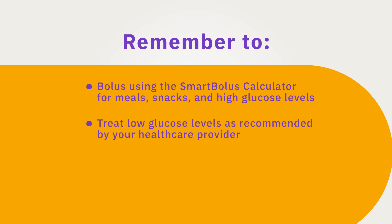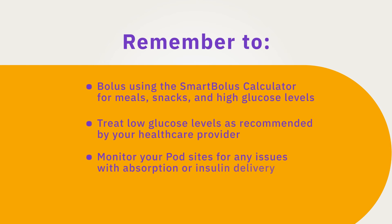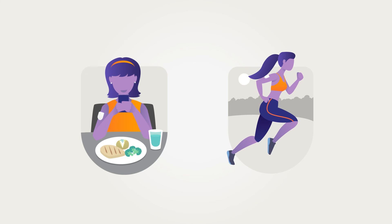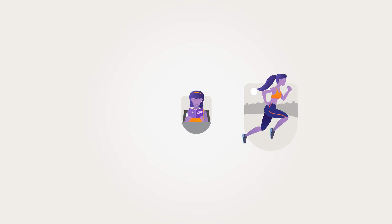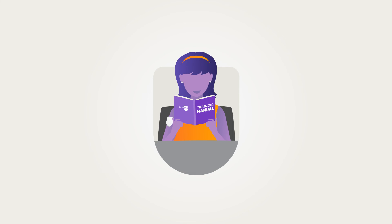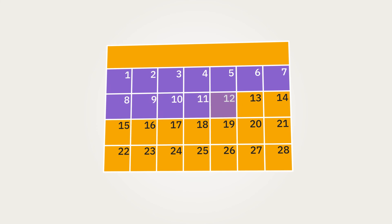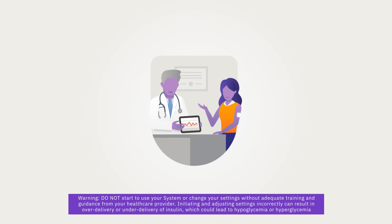Treat low glucose levels as recommended by your healthcare provider. Monitor your pod sites for any issues with absorption or insulin delivery. Once you get started, it may take some time to adapt. The Omnipod 5 system adapts over time to meet your insulin needs, and it may take some time for you to get comfortable with a new system. This is normal. Any change in insulin therapy comes with a learning curve. Depending on your previous therapy, initial settings, and your insulin delivery habits, optimizing your insulin delivery could take a few days up to a few weeks. Be patient and follow up with your healthcare provider, as some settings may need to be adjusted after starting Omnipod 5.